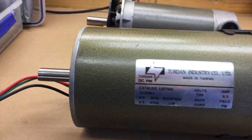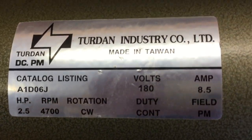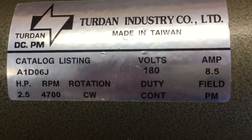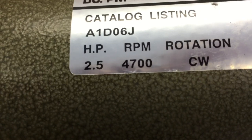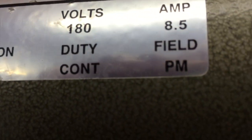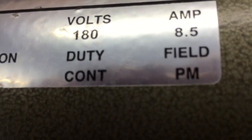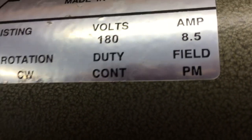This is a motor out of a treadmill. As you can see on the left-hand side, it says 2.5 horsepower at 4700 RPM — that's constant duty at 180 volts — and requires 8.5 amps for constant running. The field is PM, which is permanent magnets.